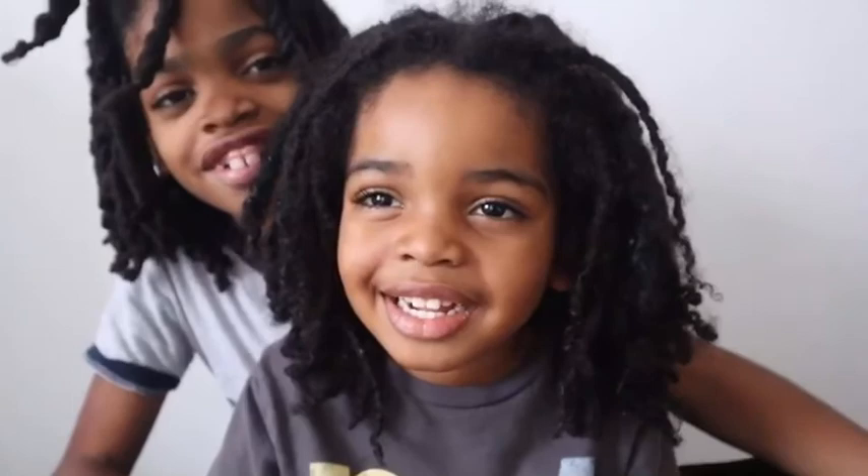Hey guys, this is my God's video. Like and subscribe.